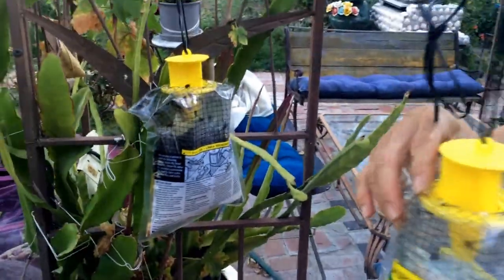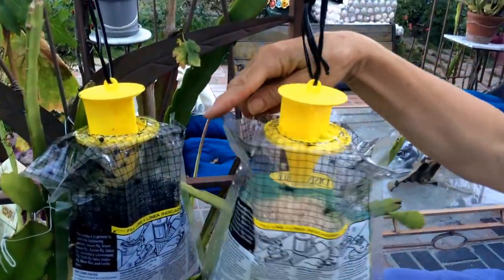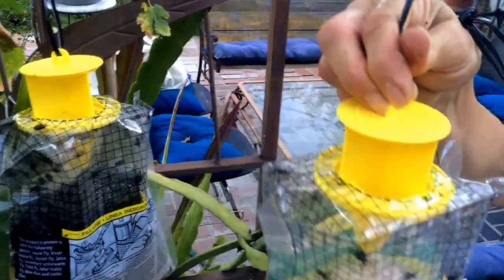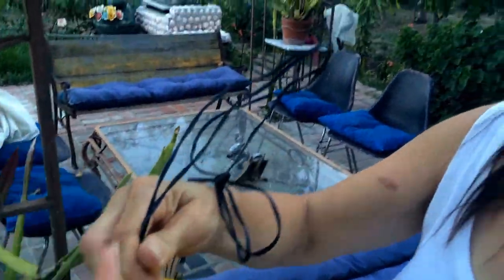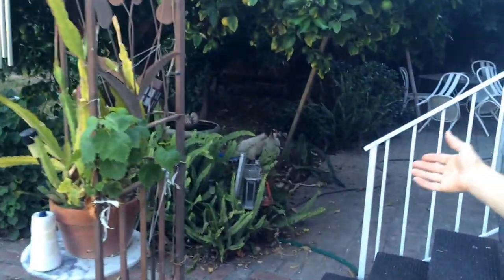You will see how many flies collected in it — it's really disgusting, but it's good for the environment to get rid of them. When it fills up, all that blackness is flies. When you see the bag filled up and you're done with it, just close it, put it in a bag, and throw it in the trash.